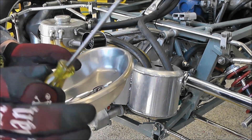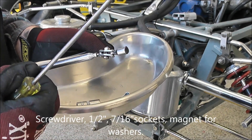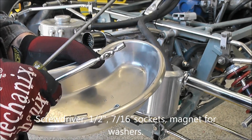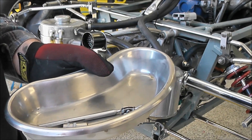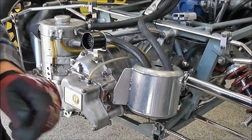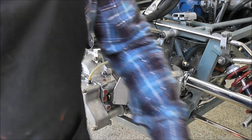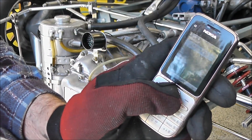A screwdriver for getting out the lay shaft gear. A magnet for picking up the bits and pieces that you'll inevitably drop. And a half inch and a 7/16ths socket for getting the bits and pieces out. So let's see how we'll do that — we're going to try and time this to see how long it takes. Let's start now.